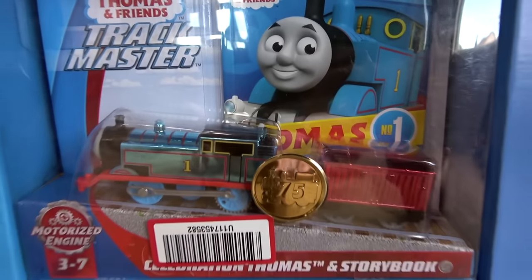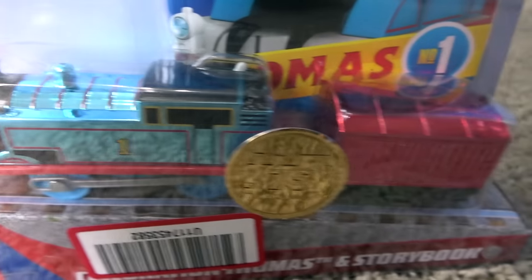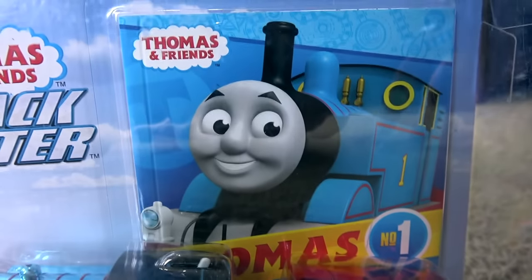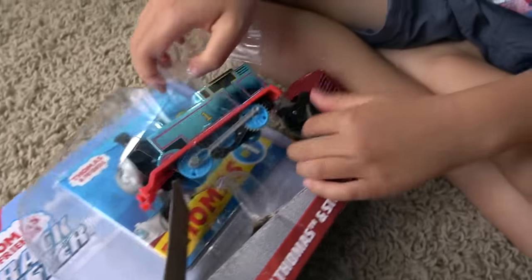What's next, Liam? Celebration Thomas and storybook! This is a shiny blue Thomas with red cargo truck. And his storybook too! Let's take a look! He looks really good!